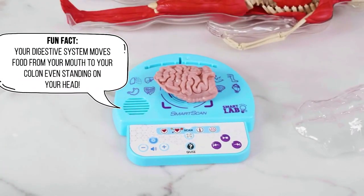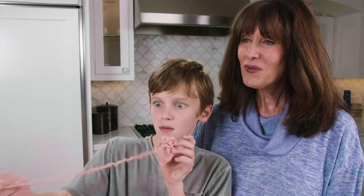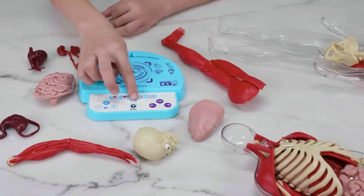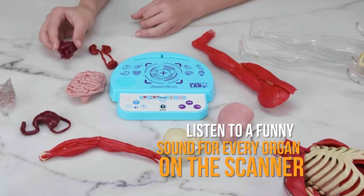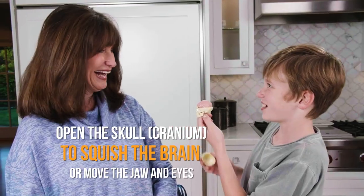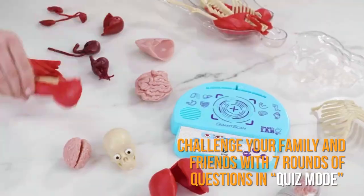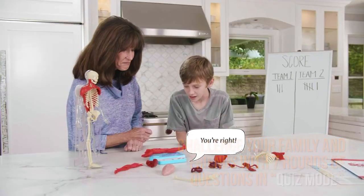Your digestive system moves food from your mouth to your colon even when you're standing on your head. Listen to a funny sound for every organ on the scanner. Open the skull to squish the brain or move the jaw and eyes. Challenge your family and friends with seven rounds of questions in quiz mode.